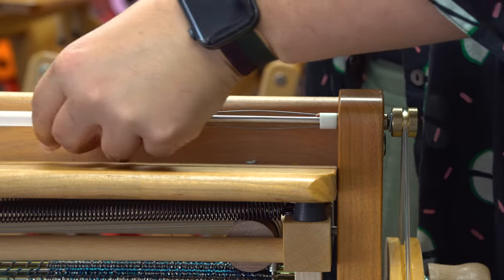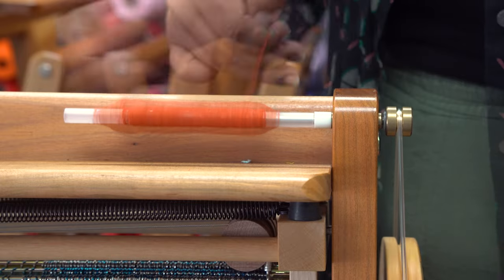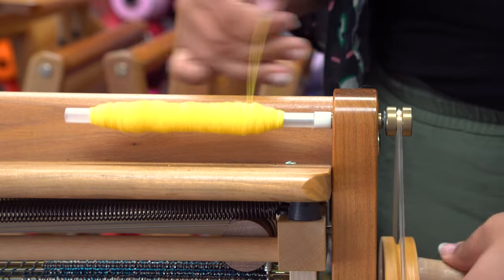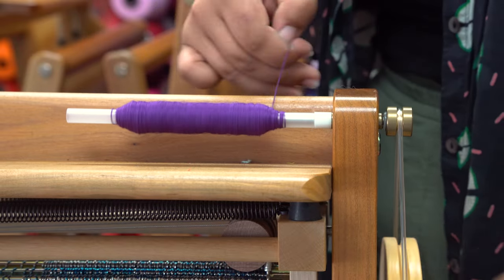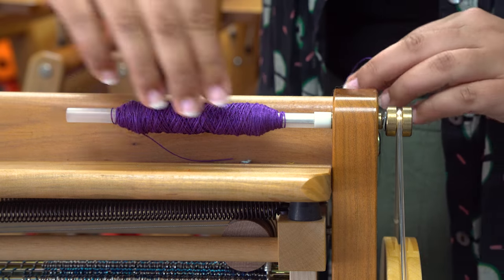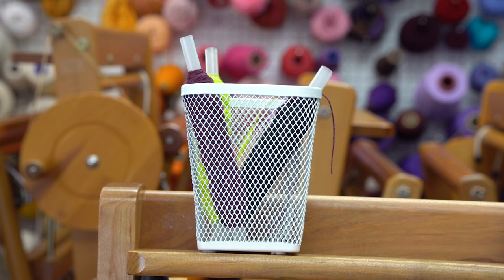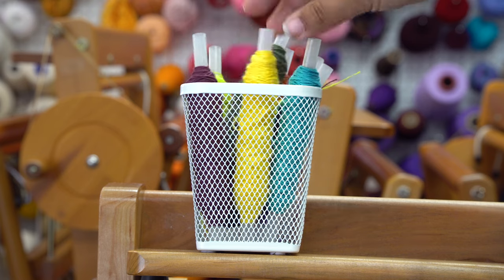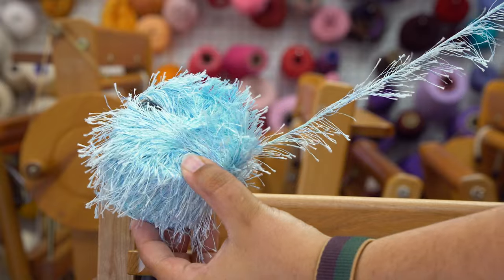Let's take a break from all the technical stuff and wind some bobbins. For my weft, I'm using all of the same cotton yarns that I used to make my warp. I also decided to throw in this crazy blue eyelash yarn just to make things a little more cheerful.